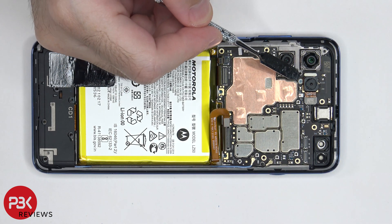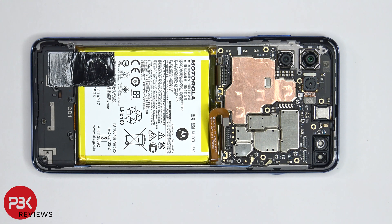There's one Phillips screw located right over here holding down the main board, which needs to be removed. Now we can lift up and remove the main board.